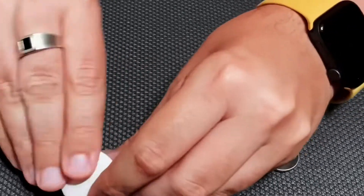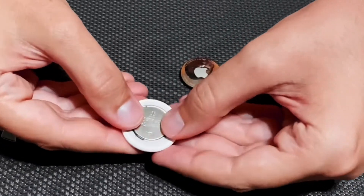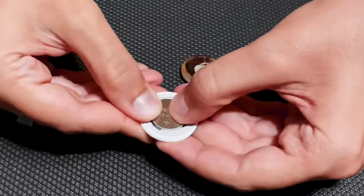You take out the old battery and put in the new one with the plus side pointing up.